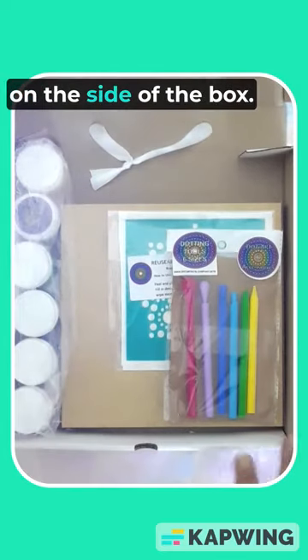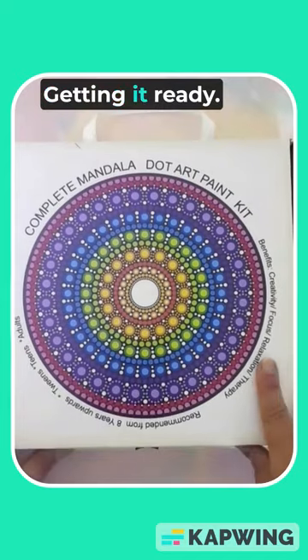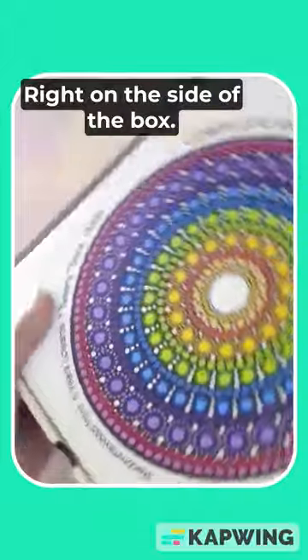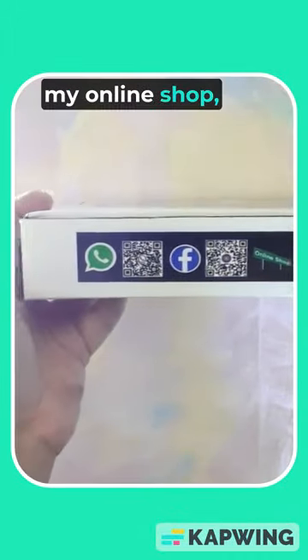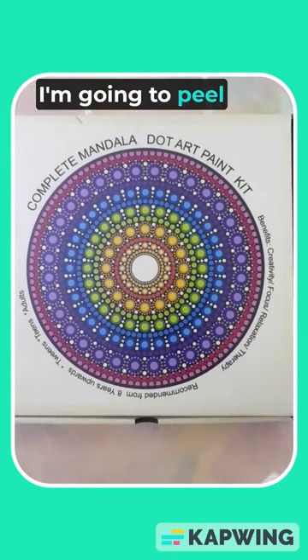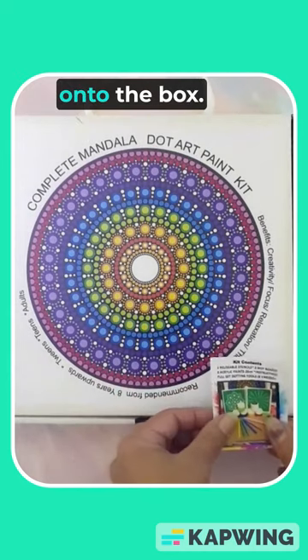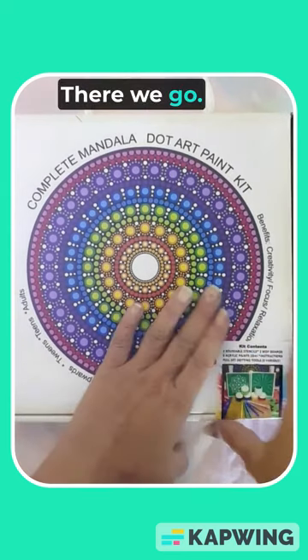Everything goes in the side of the box and we just close it up, keeping it really tight. On the side of the box I have my YouTube channel, online shop, Facebook, and WhatsApp info. Now I'm going to peel and stick the new label of contents onto the box — and there we go, tada, all done!